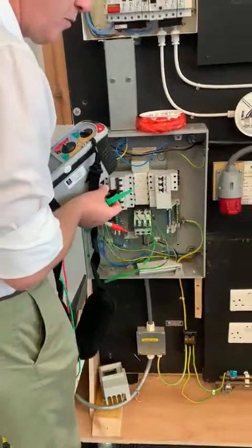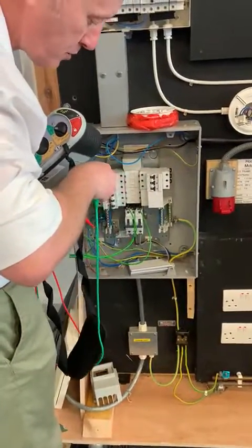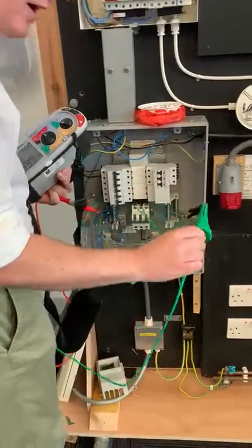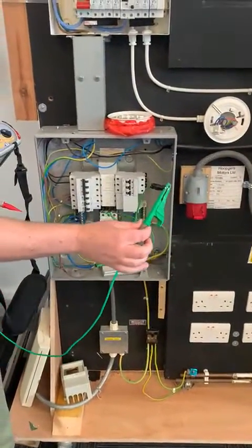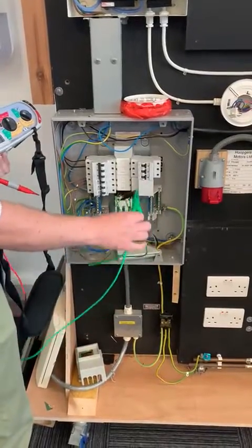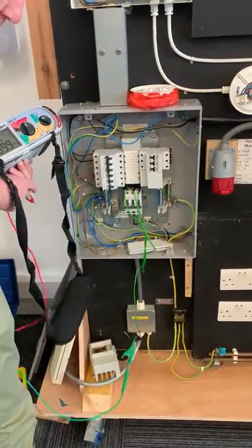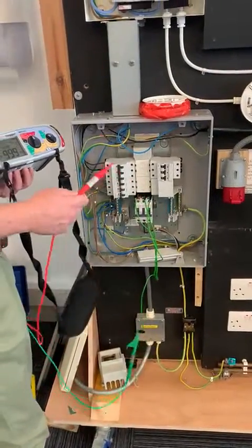I'm then going to take my croc clip off. Keeping my probes separate, making sure they're not touching. I'm going to link out the green croc clip that was on the neutral to the green croc clip that's connected to the live conductors. Hold it down, out of the road. I'm now going to check for...